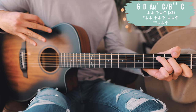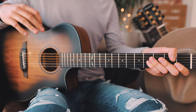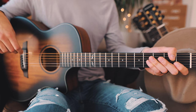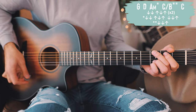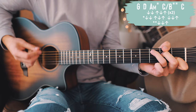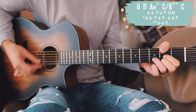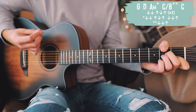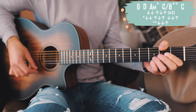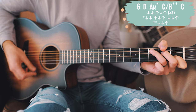That chord progression with those three strum patterns will repeat through most of the song — all of the verses and all of the choruses. With all that in mind, here's a couple times through that chord progression and strum pattern on Jersey Giant.